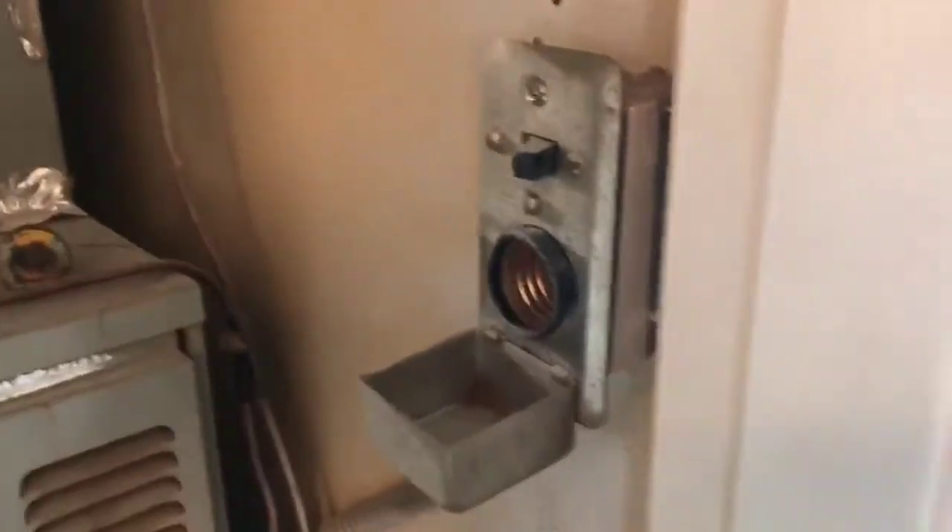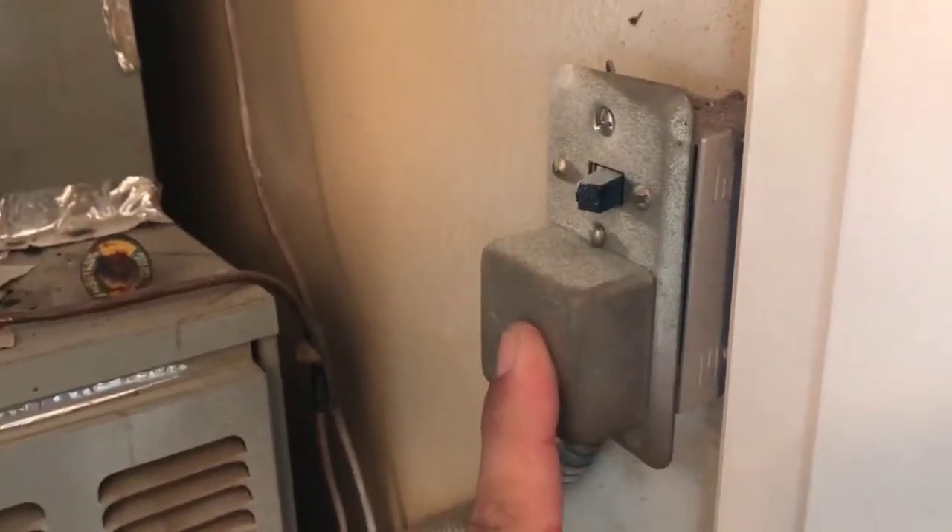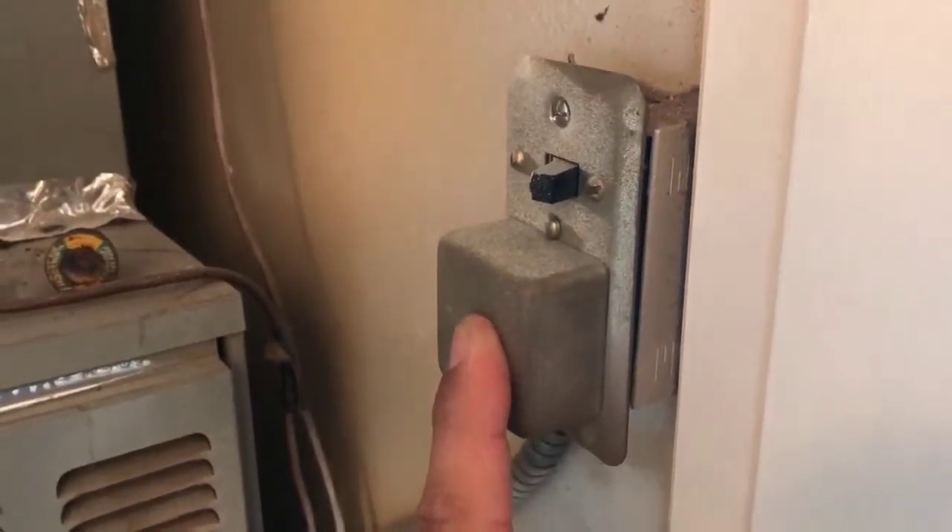Anytime we see this, we recommend that you have the electrical system further evaluated, because if you've got components like this, you might have some other older components that might be concealed that we would just want to have checked for reasons of safety.